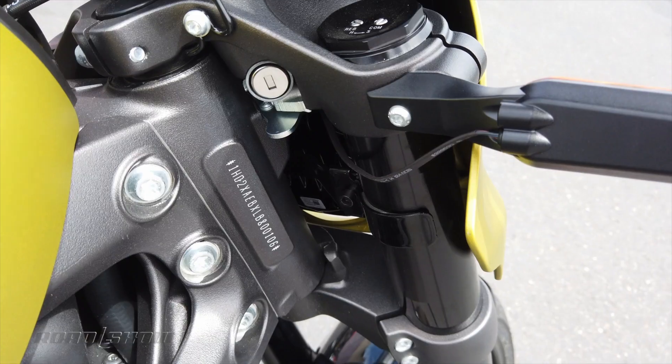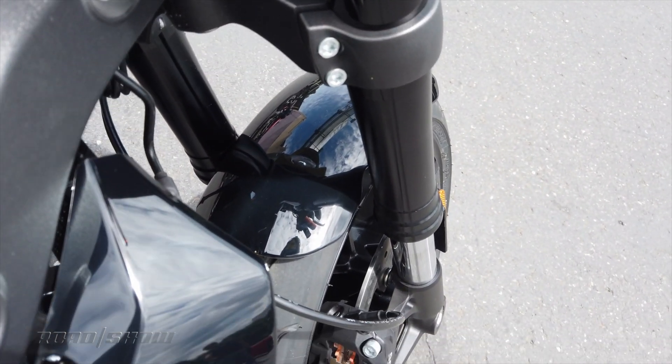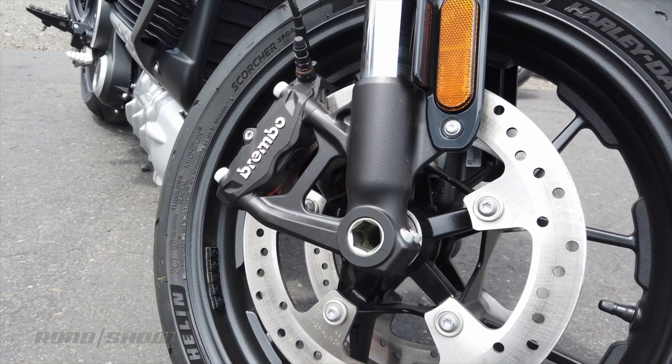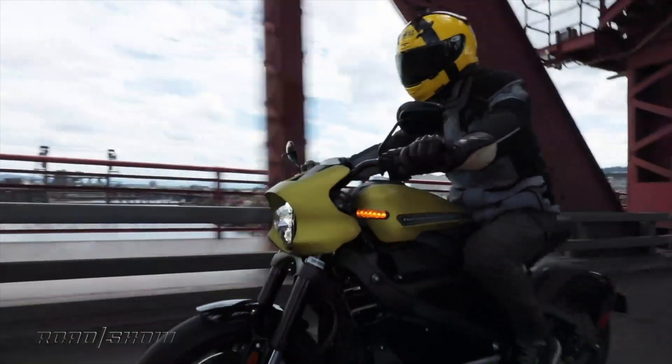You get a short suspension front and rear with adaptive compression and rebound. Big piston forks up front too, which is nice. Brembo brakes, and frankly just a lot of nice hardware that all looks and feels good to touch. The bike, I think, looks very good.